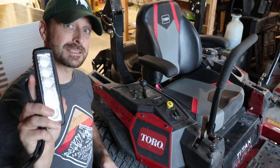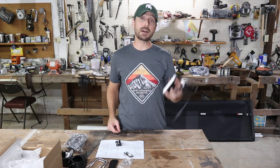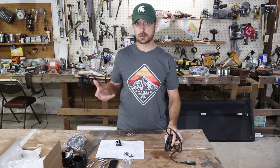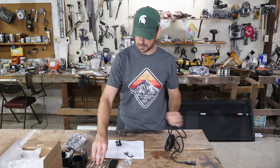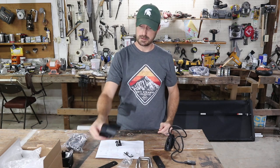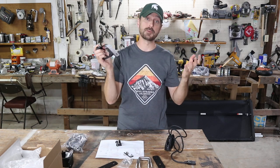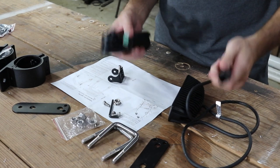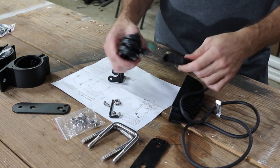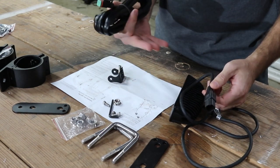We're going to show you how to install these lights on this Toro Max. We've got the light kit from Toro for this mower, and what's really cool about it is it comes with the ability to put it on a square ROPS or a circular one — it's got the brackets for both. Most Toro accessories are just plug and play; these just click together and there's no need for cutting and stripping wires.